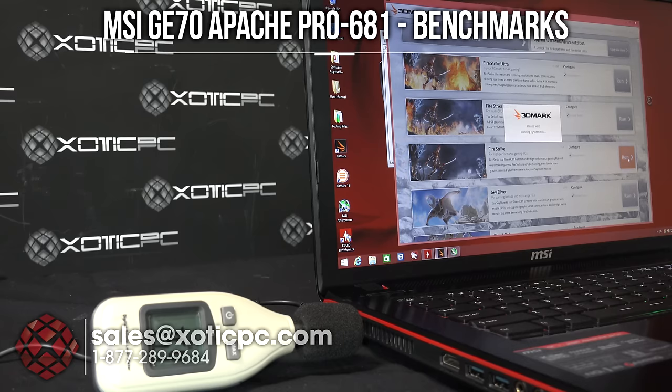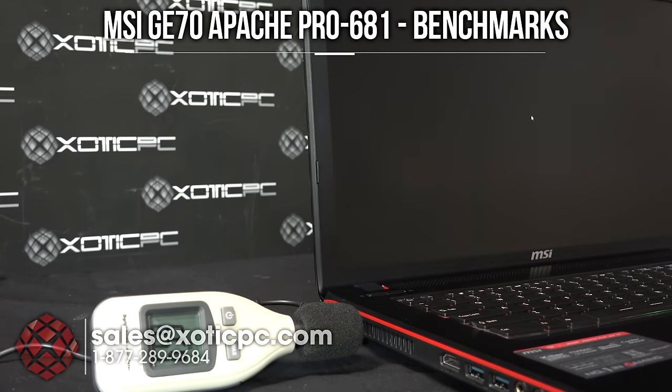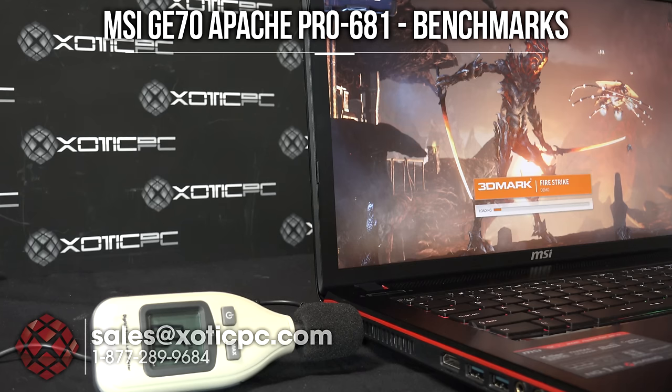It's time to run benchmarks. Starting with 3DMark Fire Strike — excited to see how this does since it's the first computer we're reviewing with the GTX 960M. I have a decibel meter set up so you can see noise levels ramp up, thermal imaging to show heat generation, and Hardware Monitor running in the background to capture CPU and GPU temperatures.